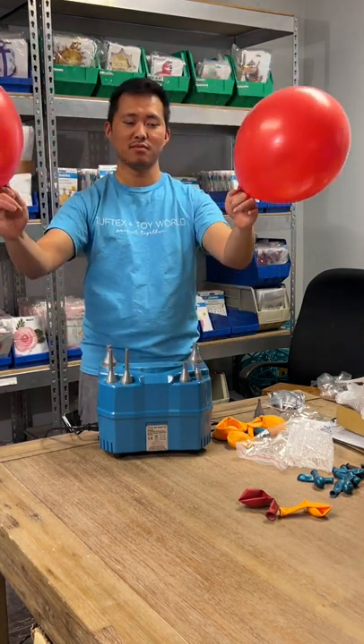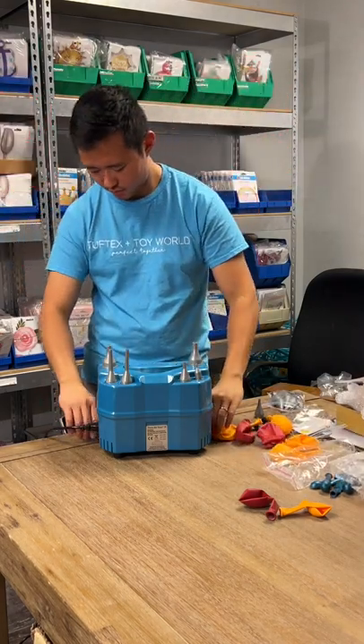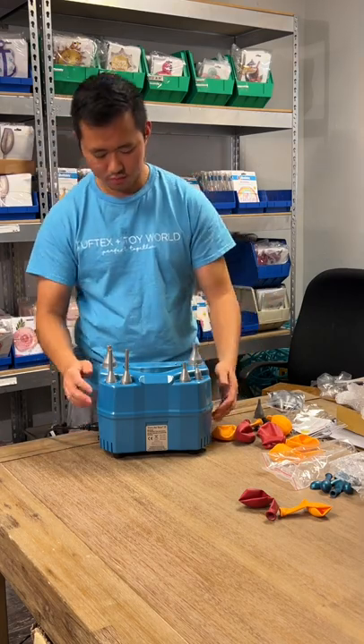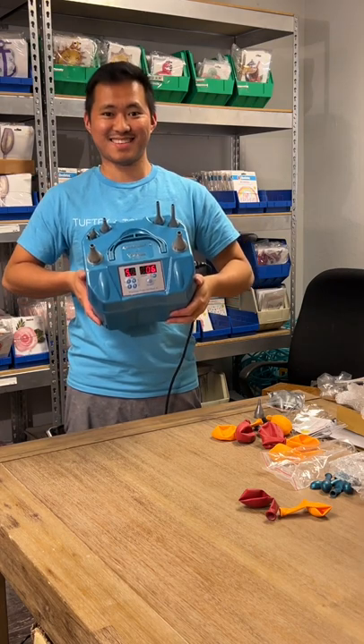There we go — that's five and a half seconds, and I think that concludes the review for the Premium Balloon Accessories Twin Air Sizer 2. Thanks guys!